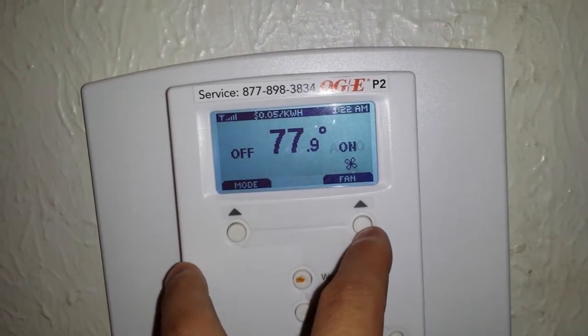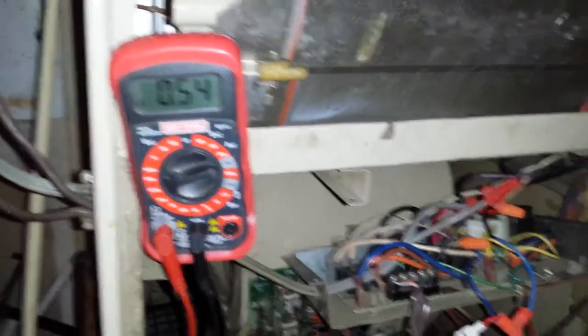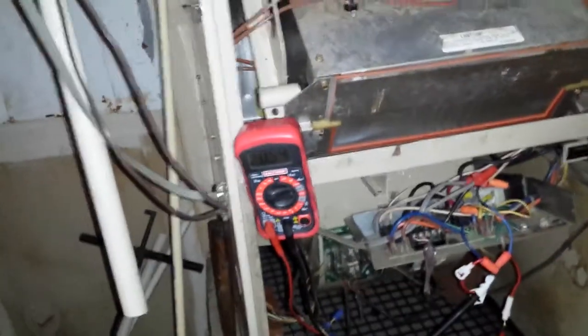Let's just turn on the fan and see what we get. I'm kind of making a second video, as you can tell — my voice is out. Now we're at another 110 milliamps on top of that. That is just in fan mode alone.